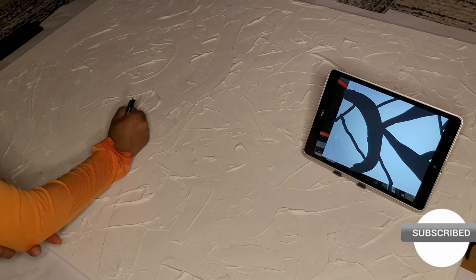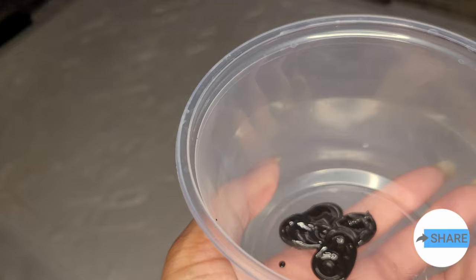With my iPad I took a picture of the canvas. From there I used the edit tool to map out my design, traced it with the pencil, and applied paint.